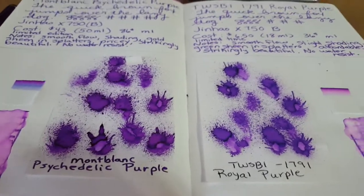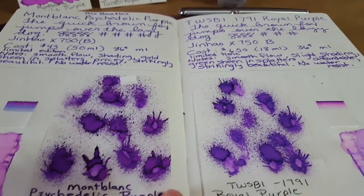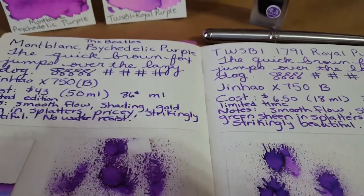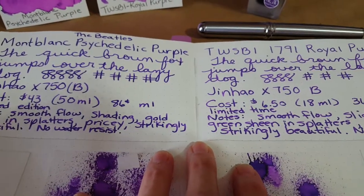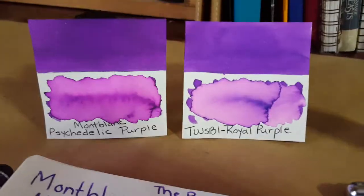If you're comparing these two and considering a purchase, if all you're concerned with is how it's coming out of the nib, you're very, very close. They're not twins — you can see that even through the camera — there's a subtle difference, but you're in the ballpark, very very close.